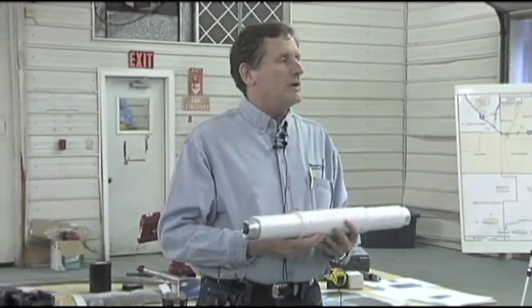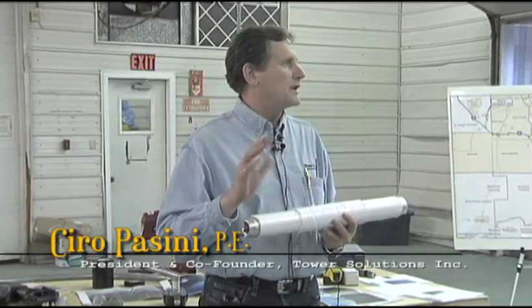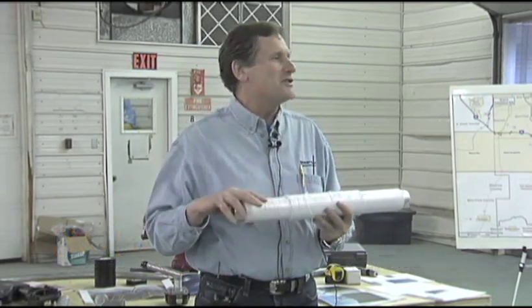The principle is quite simple. Using an energetic material — this is a kind word for explosive. I used to use the word 'explosive' but these days you go to the airport and people get put in jail for that. So we use an energetic material.